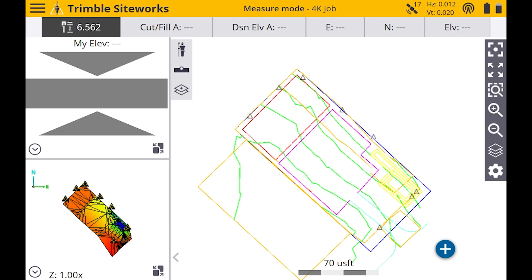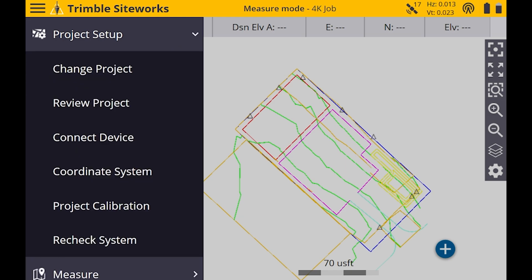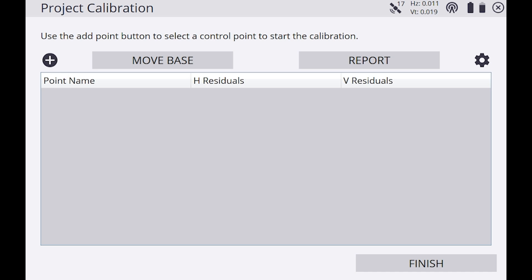The first thing we're going to do is tap the menu in the top left, tap Project Setup, then click on Project Calibration. You'll see a plus button in the top left — we're going to click on that.